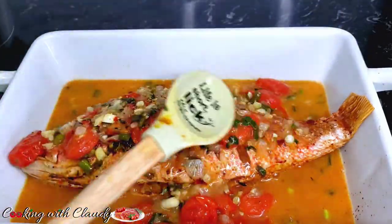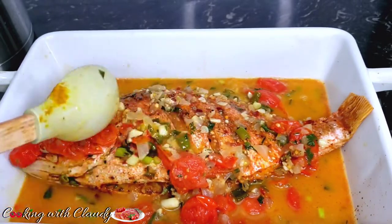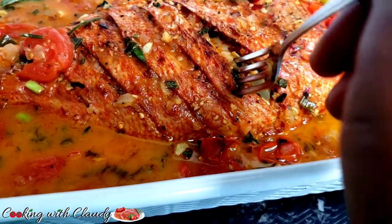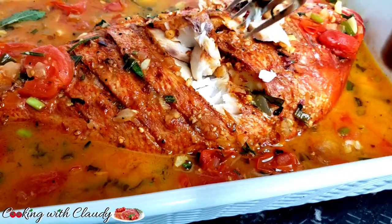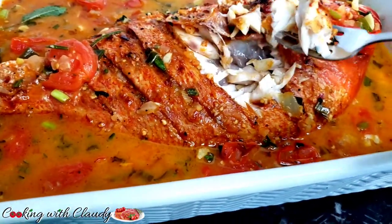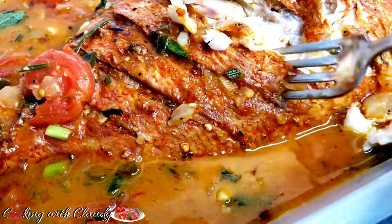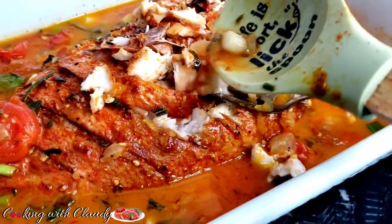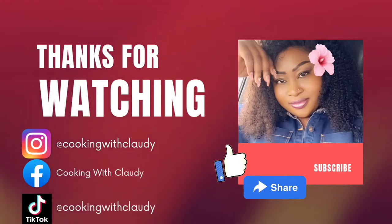Everything is looking so good! You can enjoy this with whatever you like, but the best side for this is rice — brown rice, red rice, whatever. You can also enjoy it with some boiled potatoes. I'm just going to dip in and show you how it's been cooked to perfection: fully baked, 100% cooked, so juicy, delicious, savory, and tasty. If you get to try this recipe, don't hesitate to leave me feedback on how it turned out. Thank you so much for watching — I appreciate all the love and support. See you in my next video, bye for now, and stay safe!